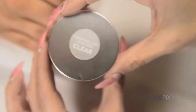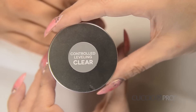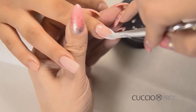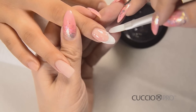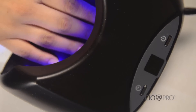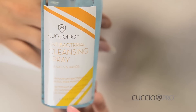The last gel you will be using is Cuccio Pro T3 LED UV Control Leveling in Clear. Apply the clear gel to fill any gaps created by your two colors meeting. It is better to do this with clear and prevent pulling color from the free edge over the nail plate color. Cure this in an LED lamp for one minute, or a UV lamp for two minutes.